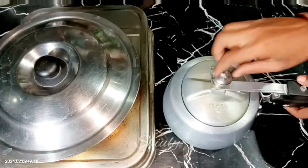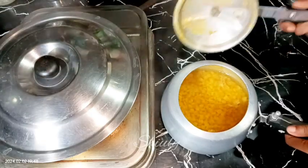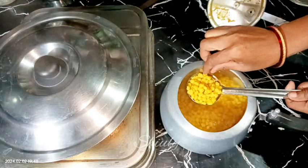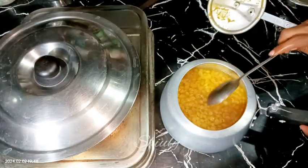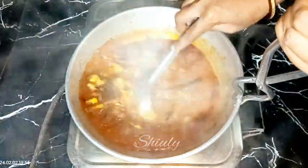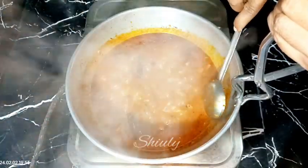Cover and cook until the bottle gourd is about 70 to 80 percent done. In the meantime, the lentils are cooked very well — you can see that. Keep them aside and check the bottle gourd. The veggies are now cooked about 70 to 80 percent.